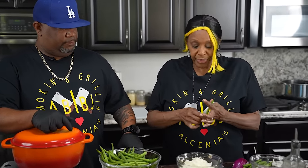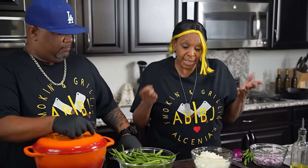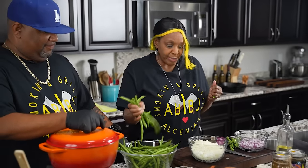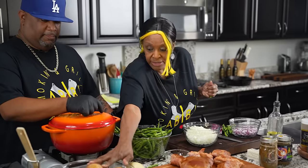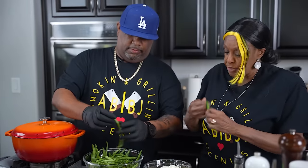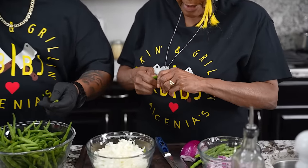Sometimes we just want something simple. I'm a southern girl and we like to do it right. So when I want something good, take this turkey here, these green beans, these potatoes — we're gonna put all of this in one pot. First of all, family, you got to wash them, make sure they're washed right, and you're just gonna take them and snap them.